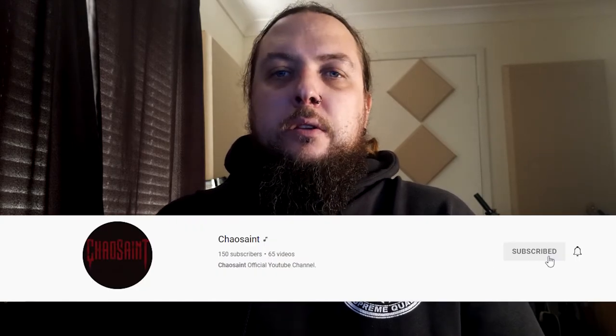Before we crack on into that, I just want to thank everyone that has subscribed to our channel over the last few weeks. We're finally starting to slowly grow the numbers, which is really good. We will be starting to release a lot more video content here on YouTube, so if you don't want to miss out make sure you subscribe and hit the notification bell. We're also looking for suggestions for the type of content you want to see, so let us know in the comments below and we'll do our best to get around to it.